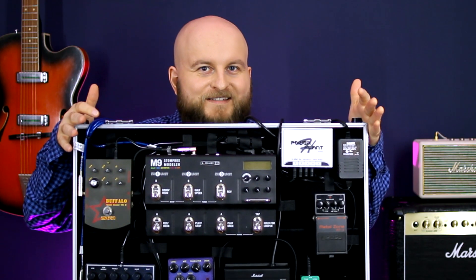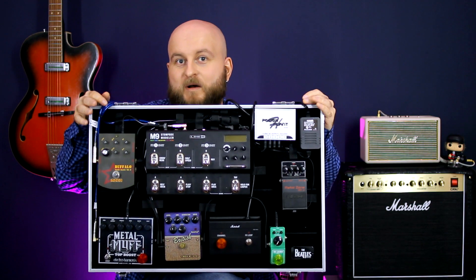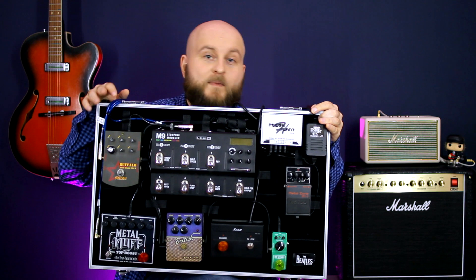Like most guitar players, I'm always looking for a better sound, so I'm ready for your advice and opinions about my pedalboard. Describe your pedalboards in the comments. Thanks for watching, subscribe to my channel, and make rock — not work!